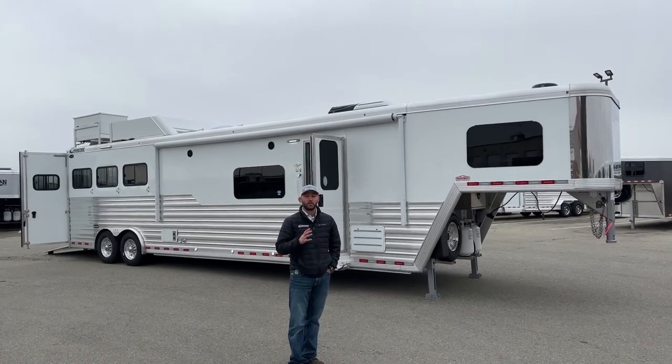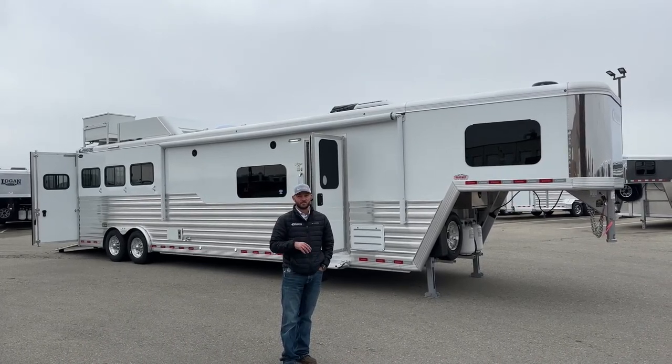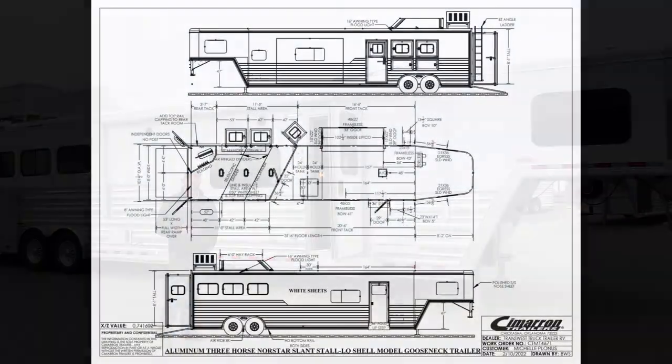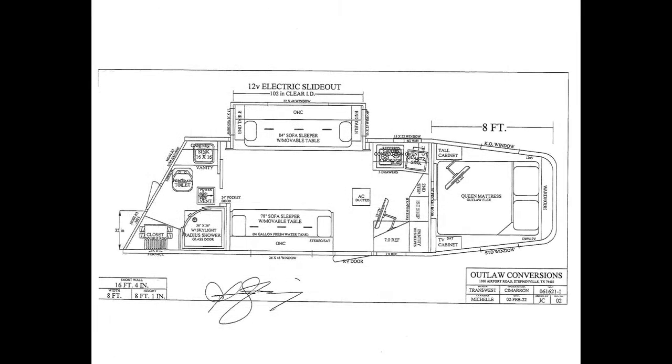We'll start walking through this trailer. It's got a really cool slide out, double couch setup — a really cool layout. We also did a really cool setup on the outside as well. We have these drawings to show you guys as an example of how we start the process and lay this trailer out. It's a 16'4. When we start doing these drawings, you come in, sit down, pick what you like and don't like. You get a whole sheet of paper — a markup. You pick out the layout, then we go down to Stephenville, meet with the manufacturers, and pick all your finish options and finishing touches.